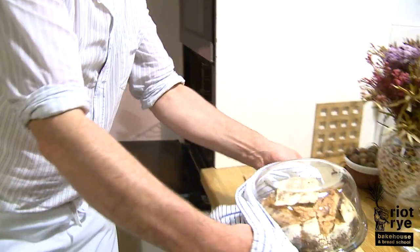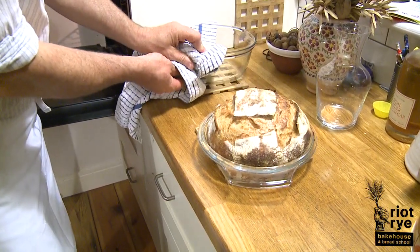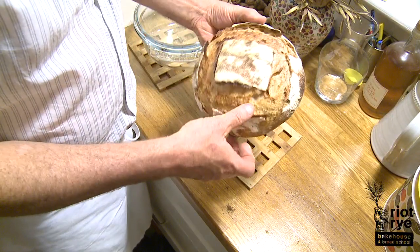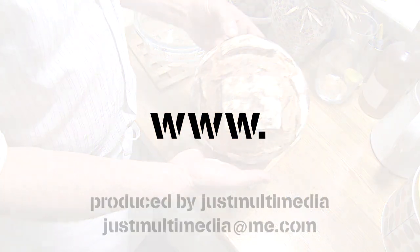After about 40 minutes, your loaf should be done and you'll have a wonderfully crusty, naturally fermented sourdough common loaf. Enjoy. Remember, the third time you bake it, do it for someone else.